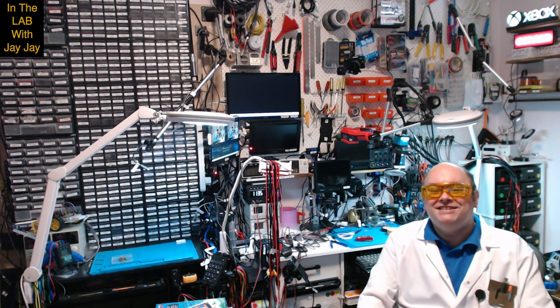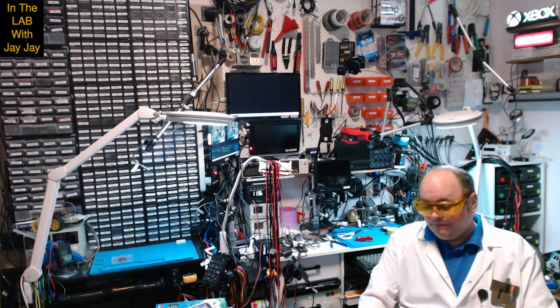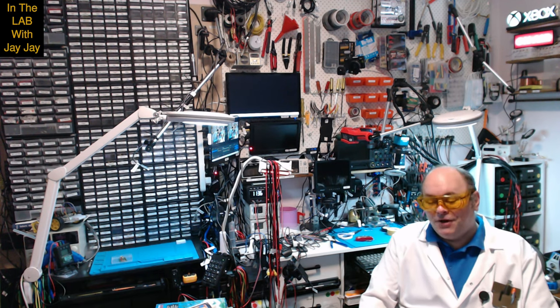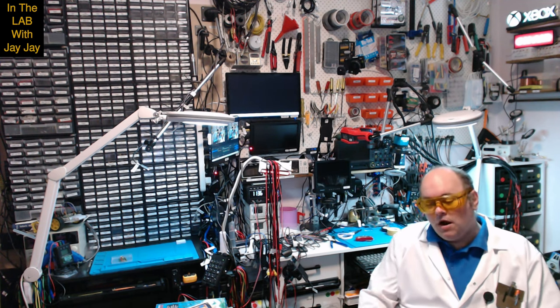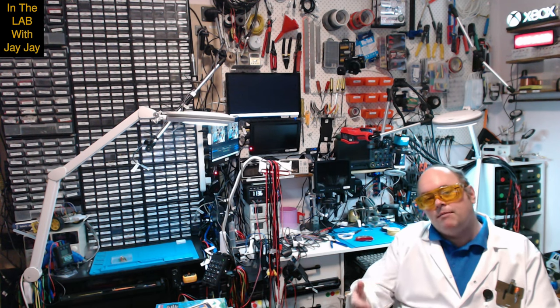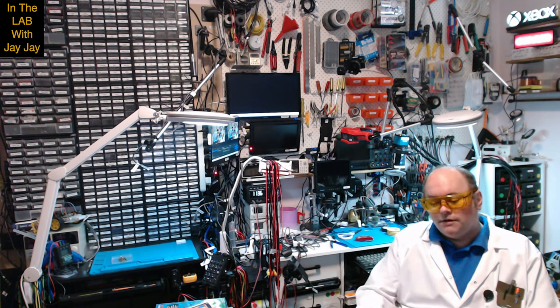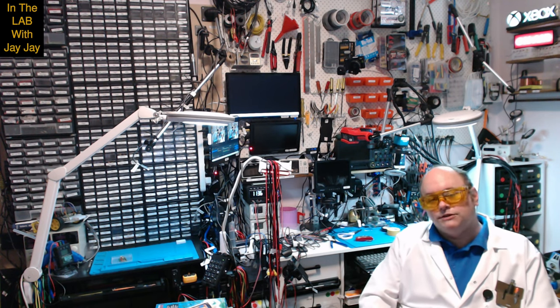Hi there. You're in the lab with your mate JJ. Today I wanted to announce a new feature of the show. As regular viewers will know, I have an old book section and a new book section of the show. My goal is that every time I do a project or a topic on the show, I'll have a corresponding new book section and an old book section.